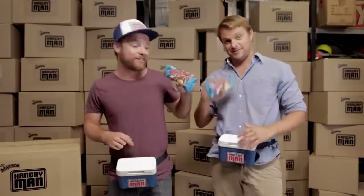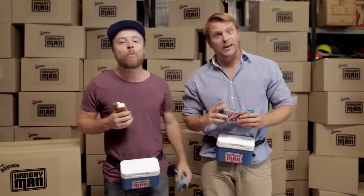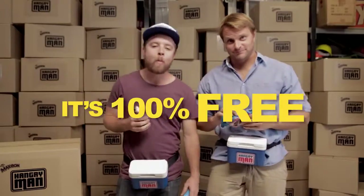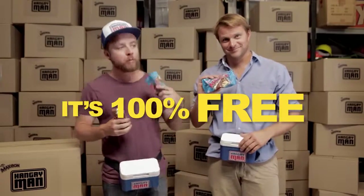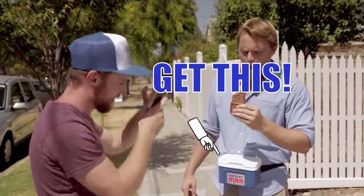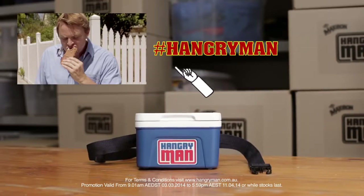Guys, with one of these and two of these, Hangry is history. But the best part, fellas, is that the Hangry Man's not $19.95. It's not $9.95. It's not any 95. Just upload a pic or video of you smashing a Maxibon at hangryman.com.au or hashtag hangryman and it's all yours.